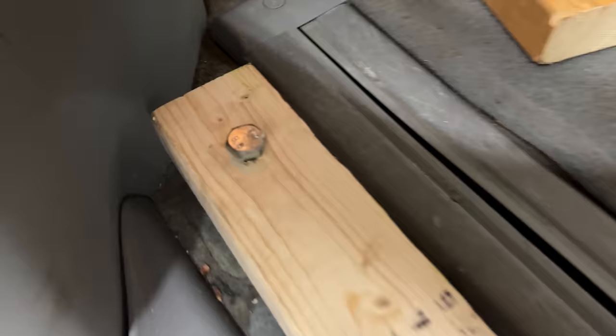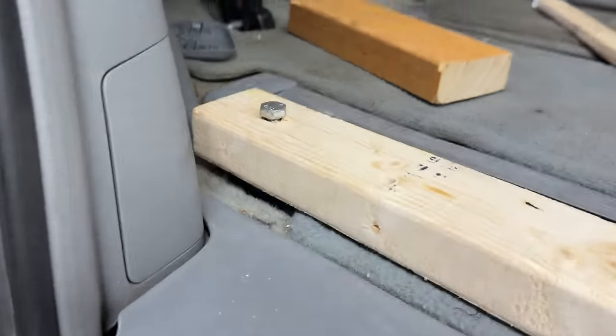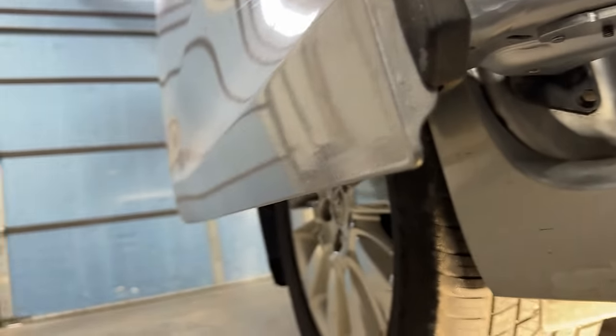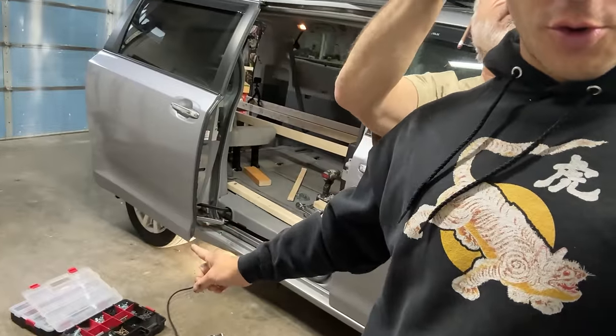Day two and my head is already bleeding. I was putting a bolt through a hole in the floor, then I took it out, put a longer bolt through a piece of wood, and needed to put a nut on the bottom. When I came out my head hit that sharp corner right there — so stupid.